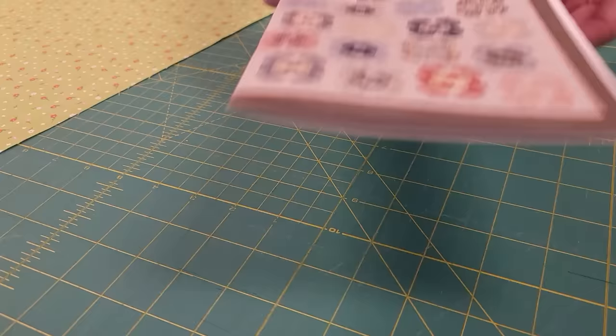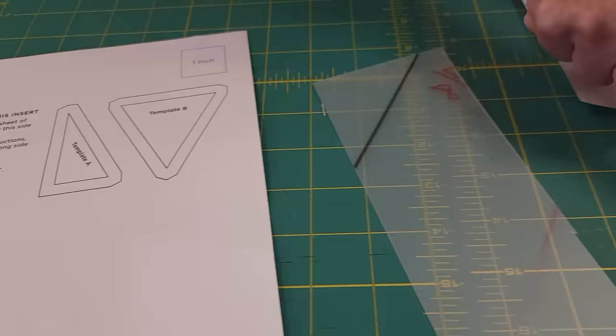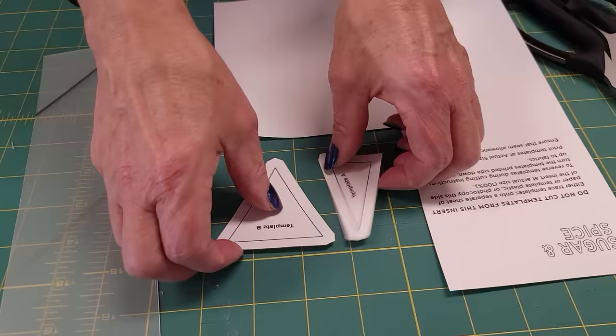The pattern comes with a couple of templates. These are on the back side of one of the instruction sheets, so you don't want to actually cut this. You want to make a copy like I did here and then cut out those two templates. You can then either transfer this to a piece of plastic, or I like to use a file folder — something thicker if you like — or you can just use the paper, put your template near it, move it away, and cut around it. That's what I'm going to do.